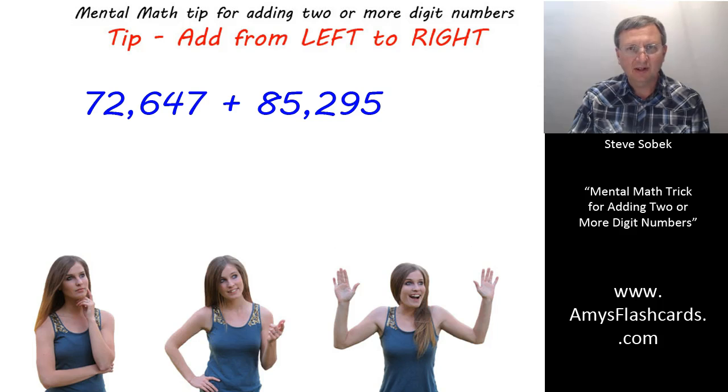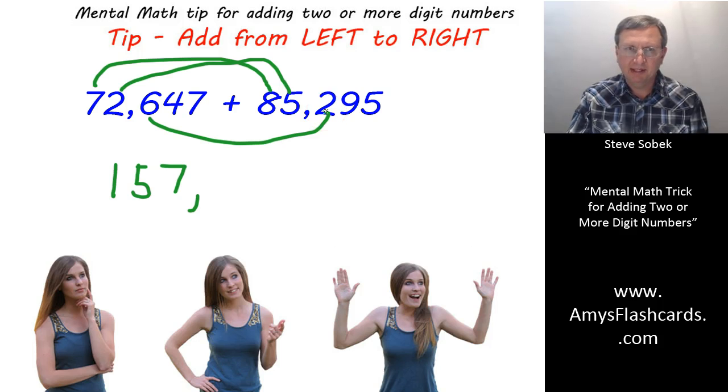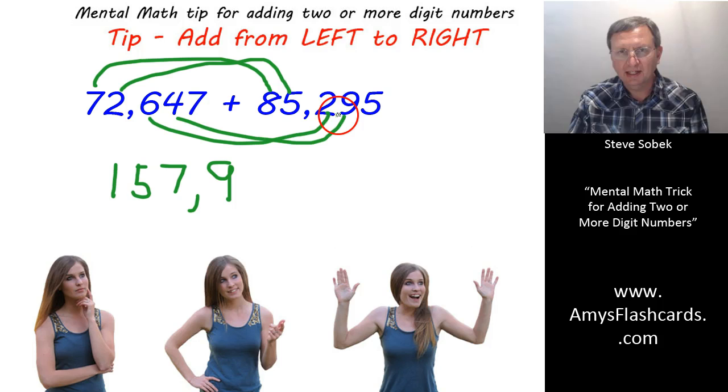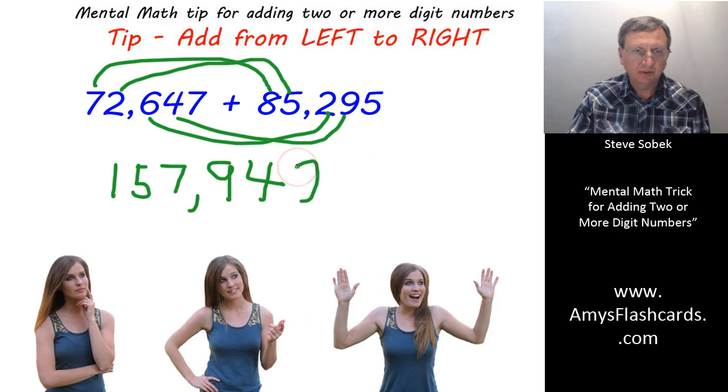Now that you've restarted the video, here's what I'm thinking for the next problem: one hundred and fifty-seven thousand. Then eight hundred — but as soon as I glance, it's not going to be eight hundred, it's going to be nine hundred. Then thirty — but I glance, and seven plus five exceeds nine, so it's not going to be thirty, it's going to be forty. And seven plus five ends with a two. So the answer is one hundred fifty-seven thousand, nine hundred forty-two.